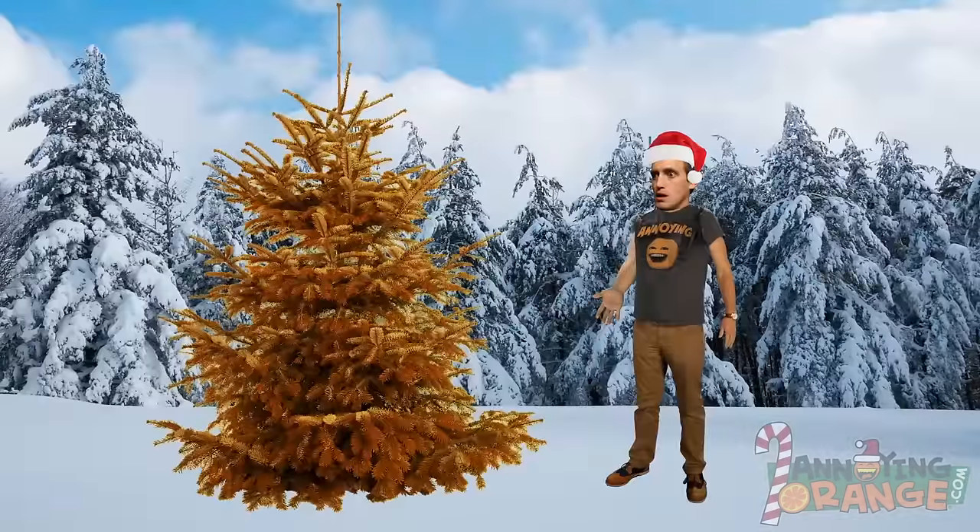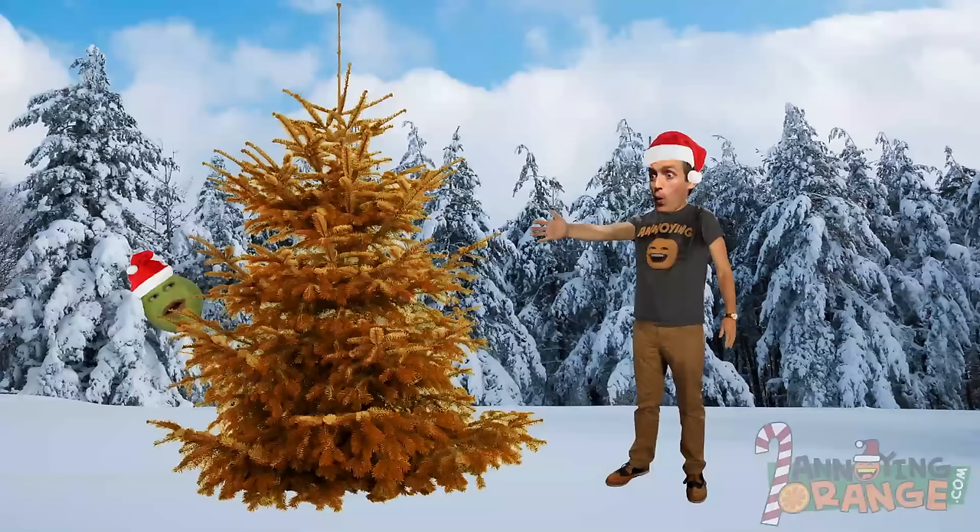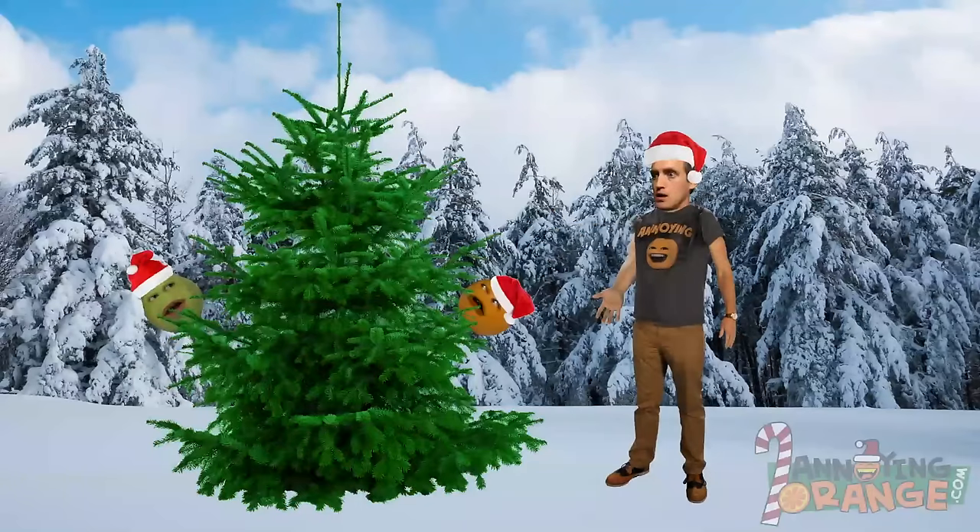You'll know it's the right tree the moment you see it because it'll be orange! What? Okay, I suppose you're entitled to any color tree you'd like, but it's not going to be easy finding an orange tree, dude. But I want an orange one!